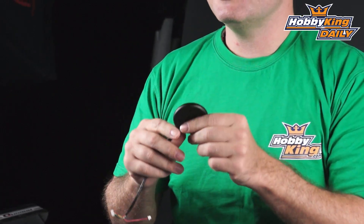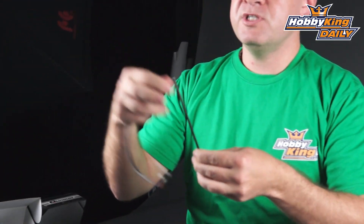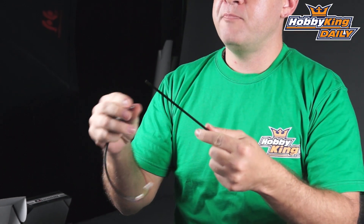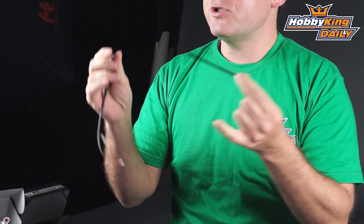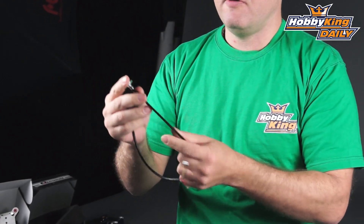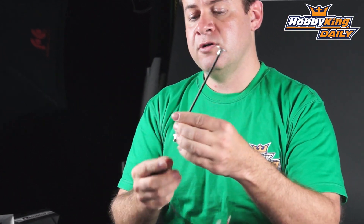One other cool thing that this set comes with is the pedestal mount. It comes with just this fiberglass rod so it's on you to glue it together. The reason for that is so you can cut it to proper length. You've got plenty of cable so you can run it at full length, but if you don't want it sticking up that tall, you can definitely trim it down. Epoxy the two ends and you're good to go.